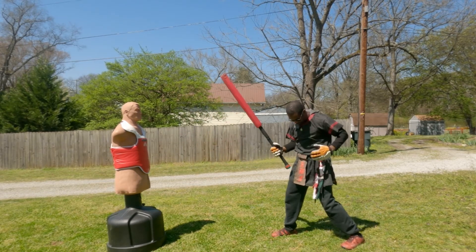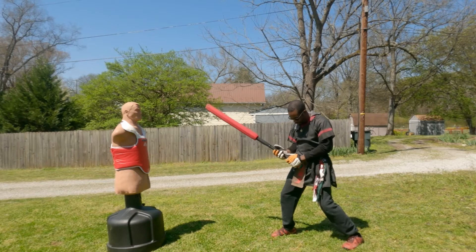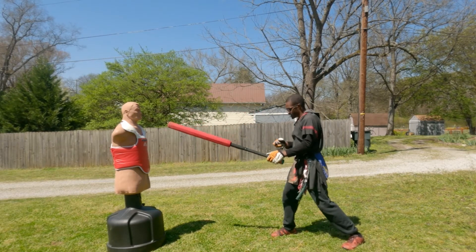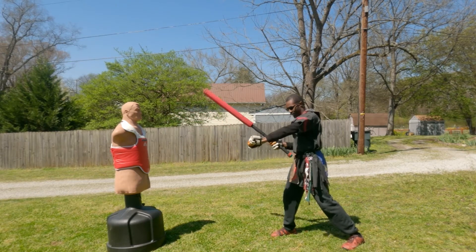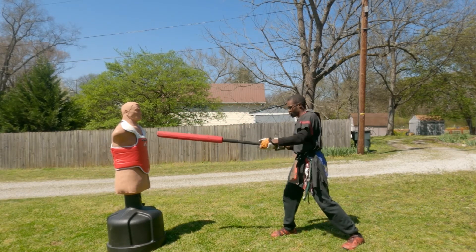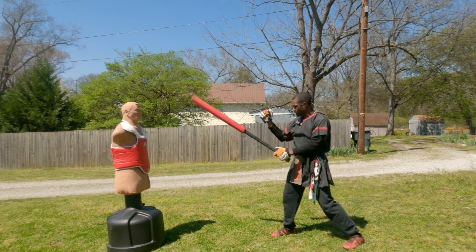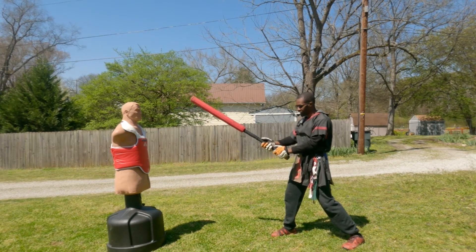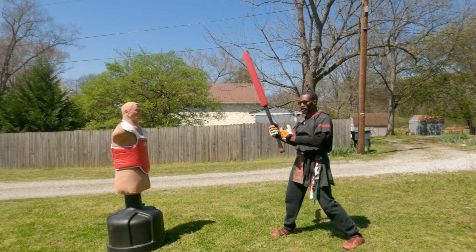So once again: turn both your base foot and the hip of your base hand with your shoulder into the attack, while turning your hand into the shot. Keep the offhand up to guard yourself and be ready to return to your fighting position as soon as possible.